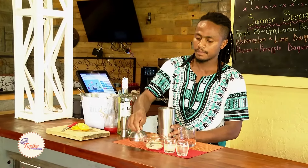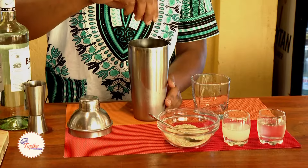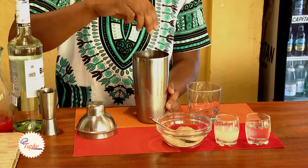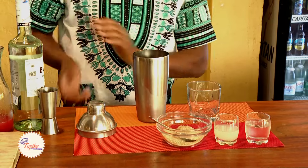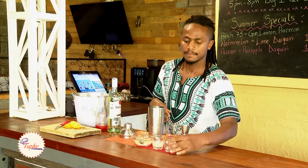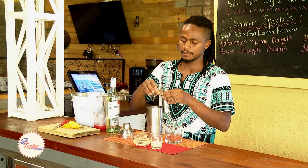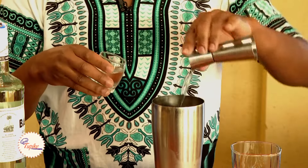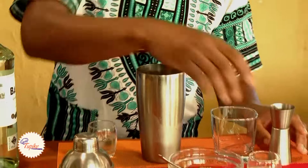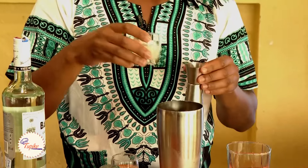Then a pinch of sugar, fine sugar, simple syrup — 15 ml. Lemon juice, lime juice — 15 ml.